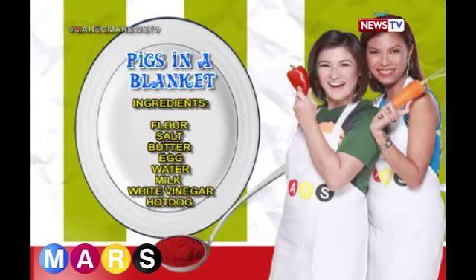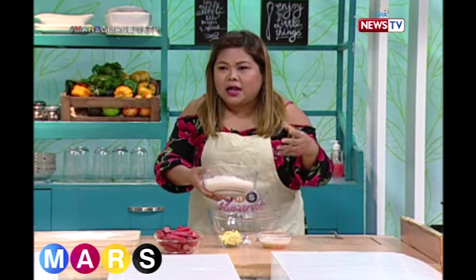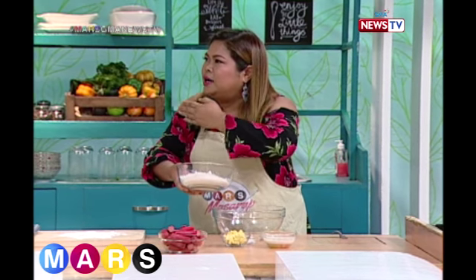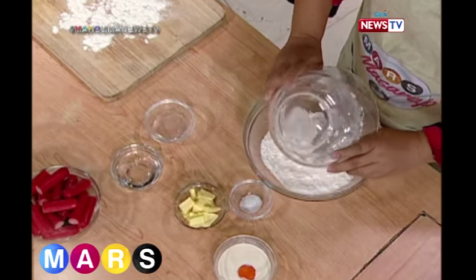Okay guys, are you ready? First, here we go. We're going to make dough to wrap — or 'blanket' — the pig. Yes, to blanket the pig. And the surprise is: what is the pig? Stay tuned for that.